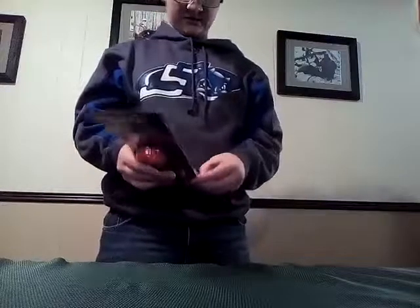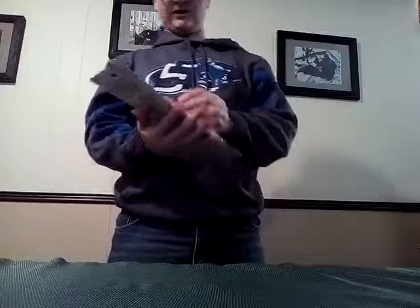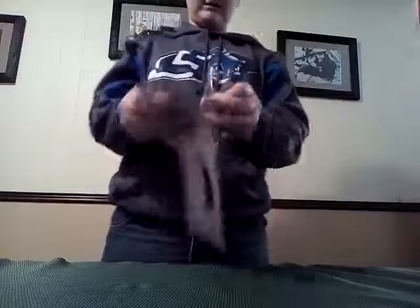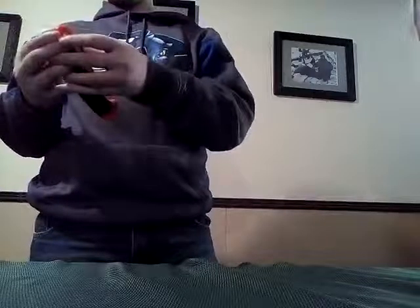Opening the package — first thing I notice is, well, it is from Amazon so it is going to have some pretty cheap packaging. Other than that, it comes out pretty easy.